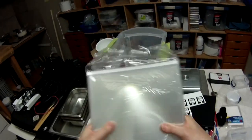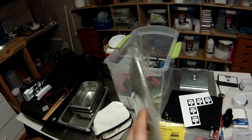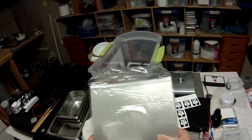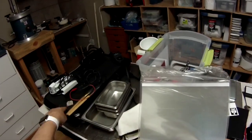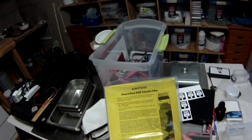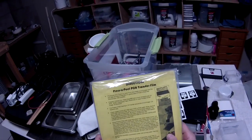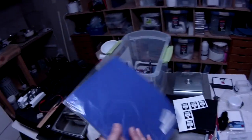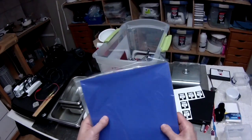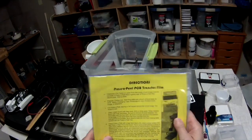Next is laser transparencies — a little more expensive. I paid about $50 for 50 sheets, so about a dollar each. They work quite well, and the nice thing is you can actually see where your image is positioned on the metal. The last option, and probably one of the better ones, is press-and-peel transfer film — the kind electronics people use for making circuit boards. I paid about $39 for 20 sheets. It's more expensive, but it works really well.